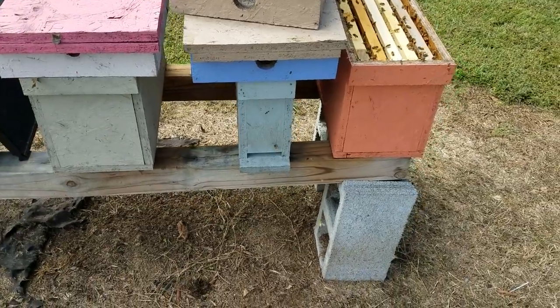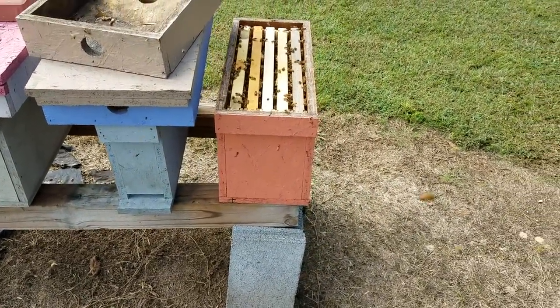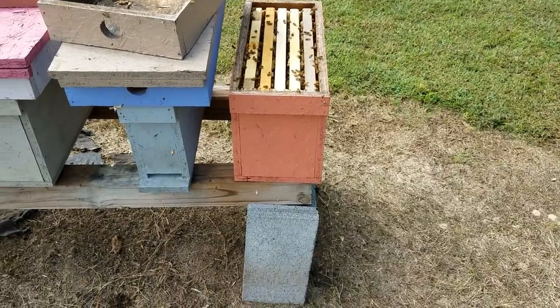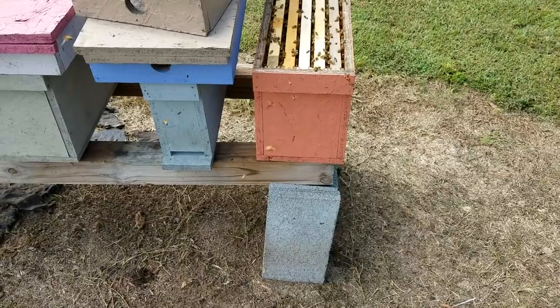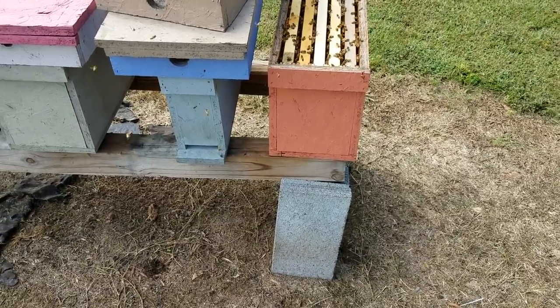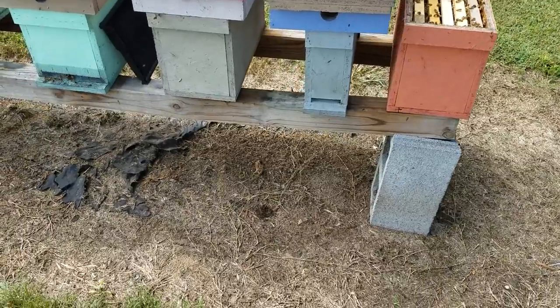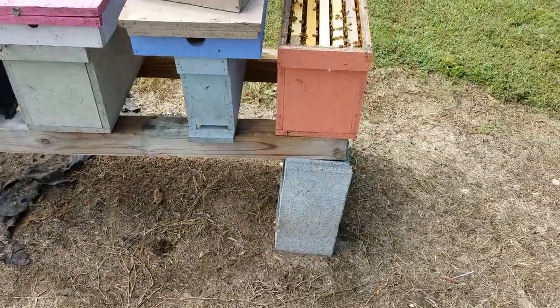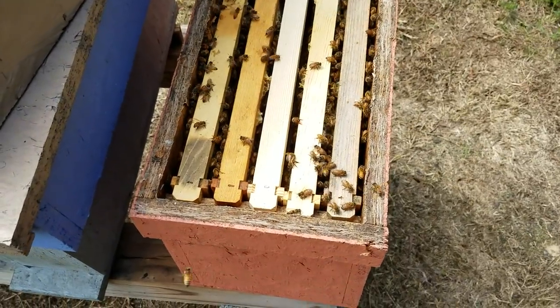Don't forget, we've got nucs and packages for 2019. Now's your time to get them. If you want them, get in there early, pay for them early, and you'll get them early. We've got a lot of bees right here to overwinter, so we're going to have tons of bees come springtime. Don't forget, click on the little bell, like, and subscribe. Thanks for watching — Barnyard Bees.